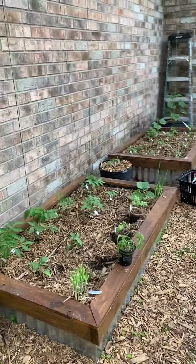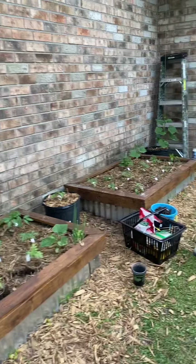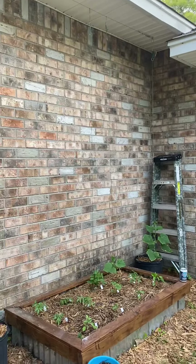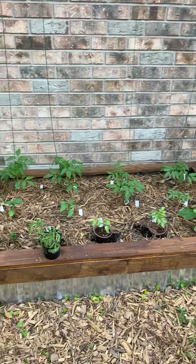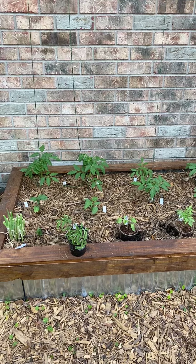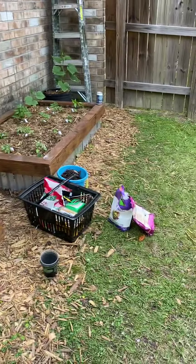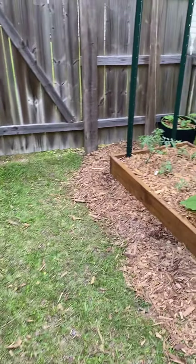I've been in the garden for about seven years. This is the second year I'm growing things up strings. I just finished out the last of the beds — you can see right here I'm putting in a few tomatoes. I plan everything pretty close and go vertical. I'm pretty OCD about trimming.